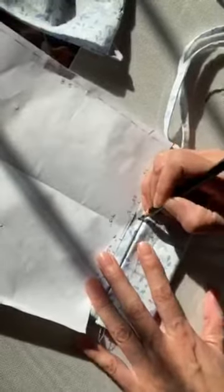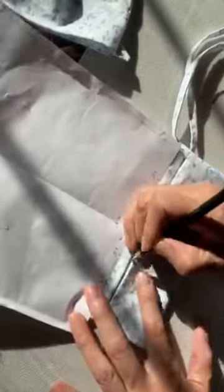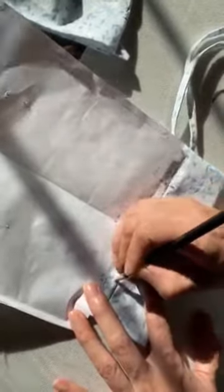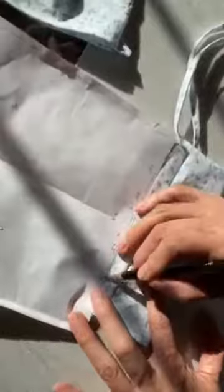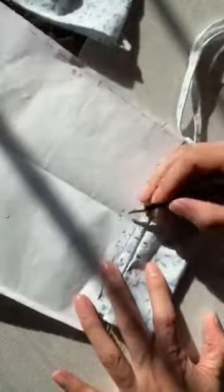Fold it in half and do both sides at once. Now where the X's are is going to be where we make our tucks.